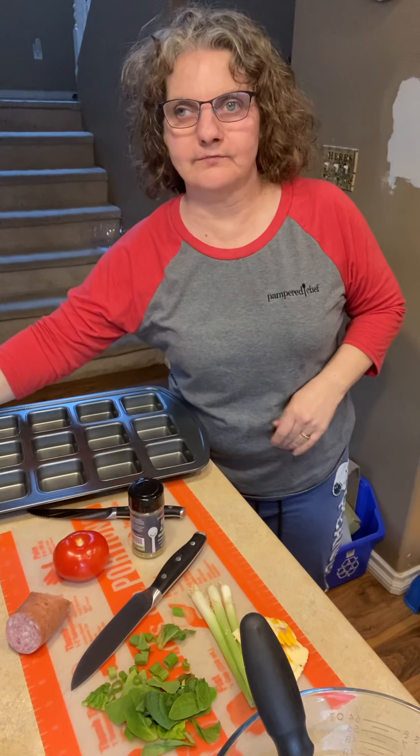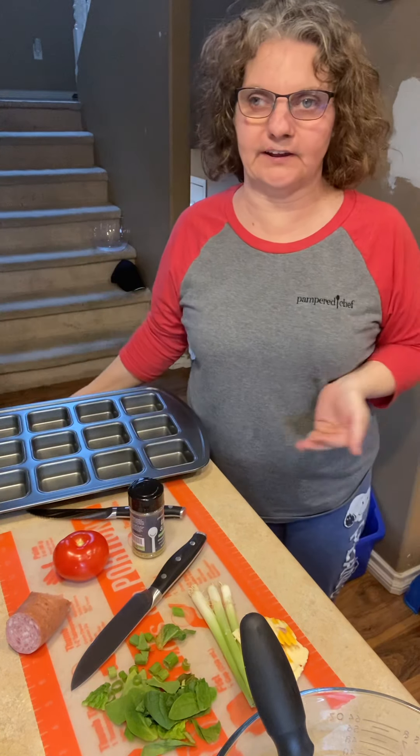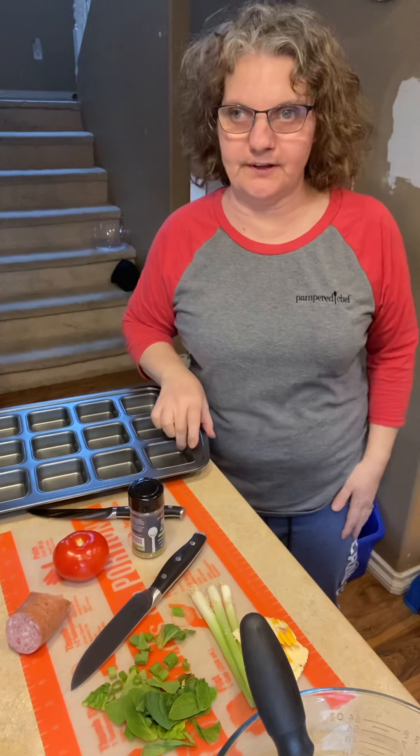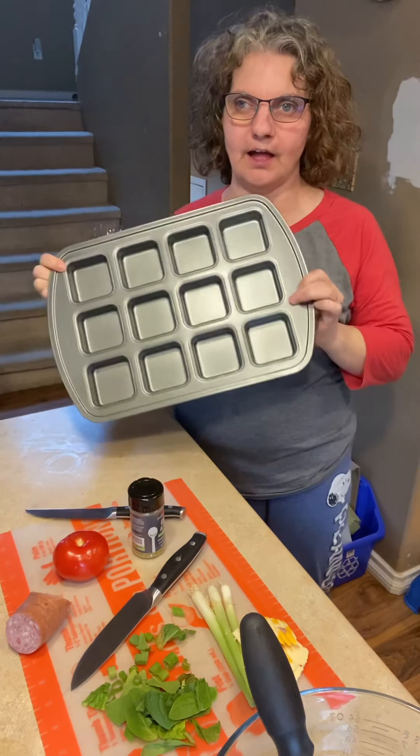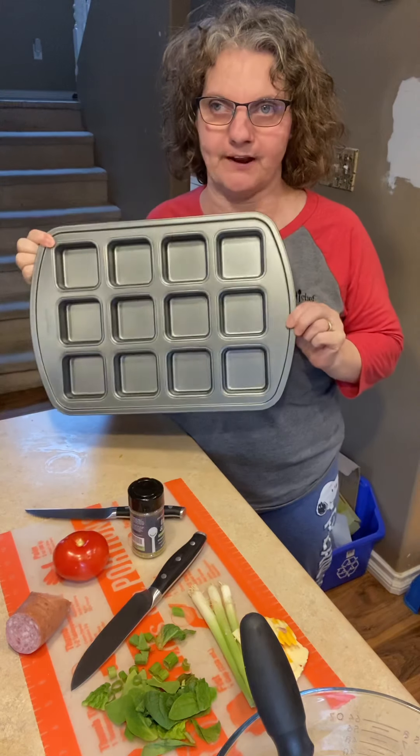Hello, welcome to Darlene's Kitchen. I'm going to be making egg bites using Pampered Chef's brownie pan.